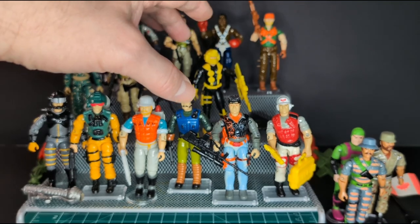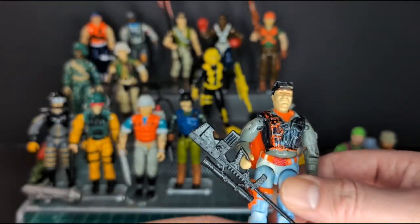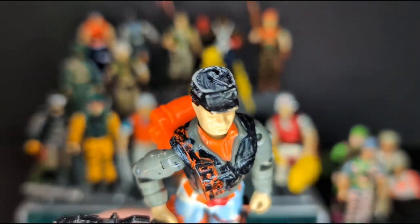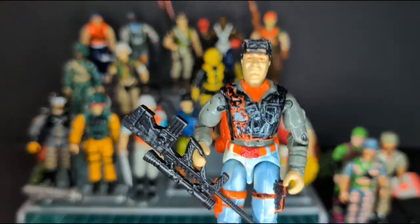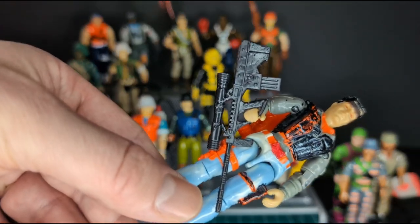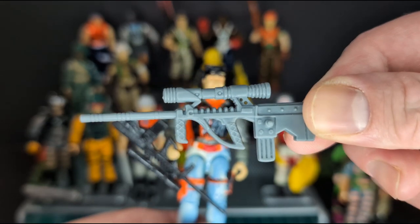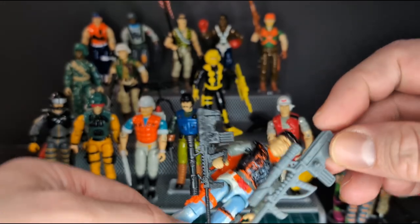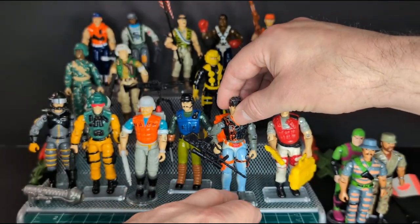Next we have Cross Country version 2 from 1993. One unfortunate thing — the kid had some fun painting up this guy's vest black from the orange, and his hat is painted black when it's usually gray. I was thinking of maybe trying to get it off, but I don't want to mess with it. He comes with his crazy rifle here. I do have a gray version of that weapon; if anybody in the comments can tell me what it goes for, I couldn't find it on Yojo.